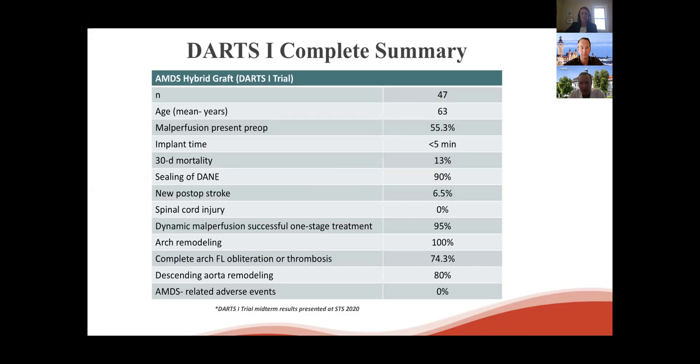The most robust data collected to date is based on the multicenter international DATSUN trial, designed to obtain CE-mark approval for the device, performed in Canadian and German centers. In total, 47 patients were included — always Type A, mean age 63 — and 55% presented with some sort of malperfusion. Implant time was recorded at less than five minutes. Thirty-day mortality was 13%, comparable to most high-volume center results. Sealing of DANE was achieved in 90%, doing a tremendous job sealing new entry sites at the distal anastomosis. New postoperative stroke was 6.5%, and spinal cord injury was zero percent — which is expected, as this is a non-covered stent.